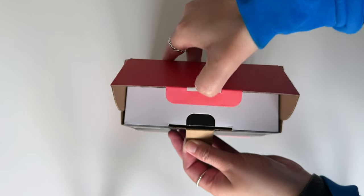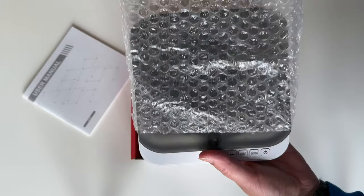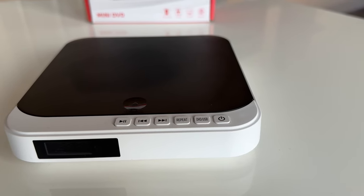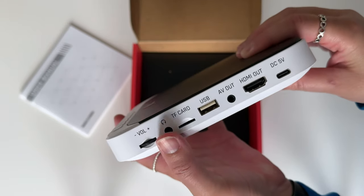So let's get it unboxed. First up, you get a user manual — pretty standard. Then there's the mini DVD player itself. It's nice and small as you can see, and it's super lightweight, so it's definitely got that portable factor to it. On its side are all of the inputs and outputs.